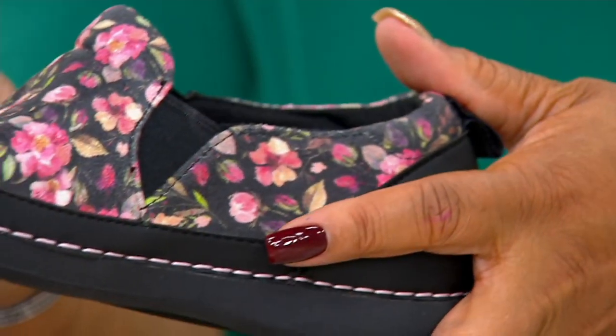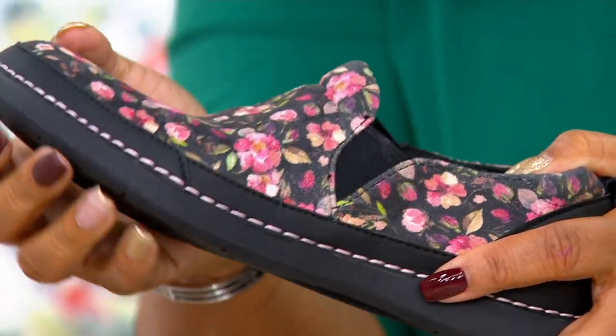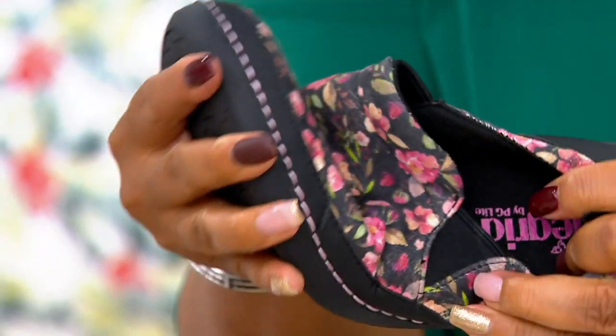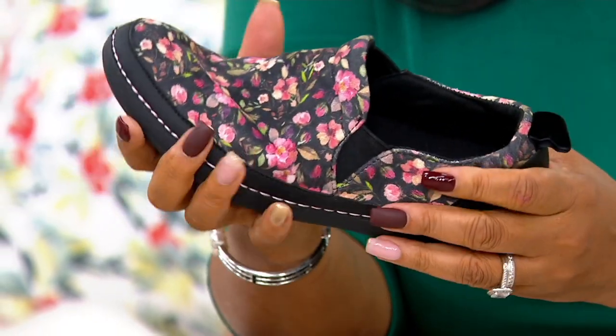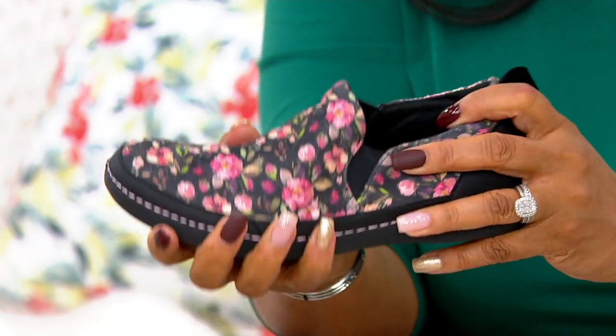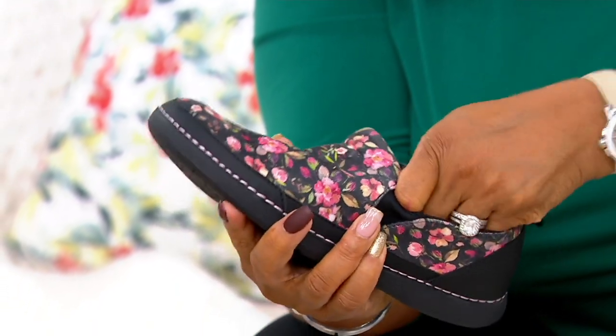Opanka construction is when the upper and the outsole are sewn together as a sock. So basically you can take this shoe and do this with it — you can literally twist it. That's the benefit of opanka construction. And then the form that keeps the shoe shaped is the footbed, which we've talked about extensively today as far as what makes Alegria, Alegria.